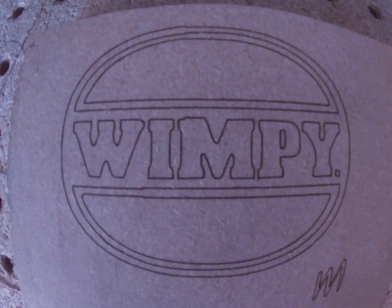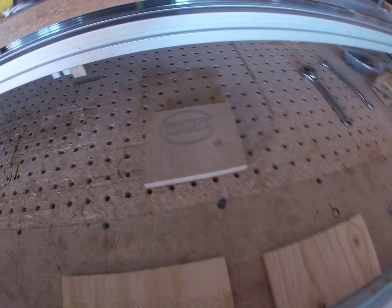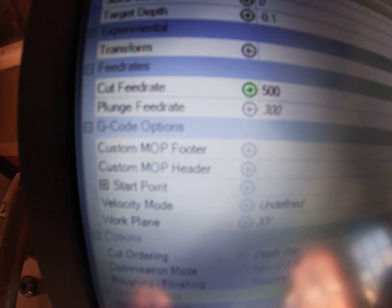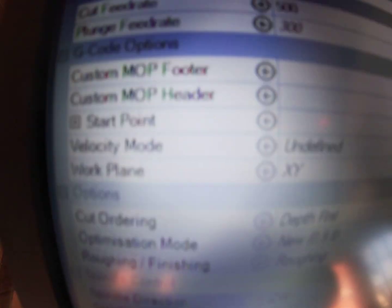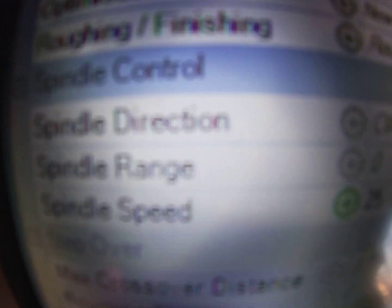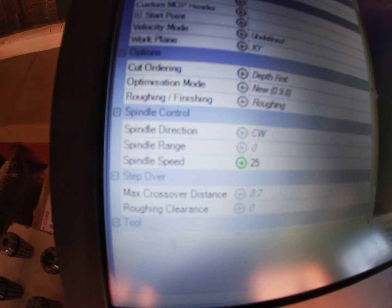So like I said, the PWM allows you to play around. There are a lot of things that you can change, but the most important is my cut feed rate on this one was 500. And my spindle speed was only 25 - so if you think about it, 25 RPM, but that is 25% for the laser.